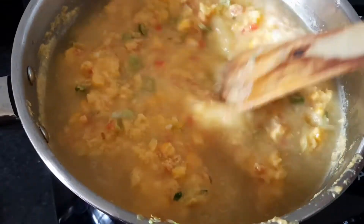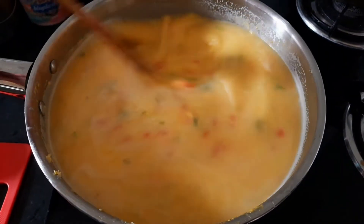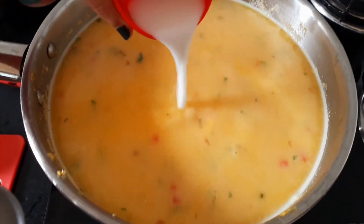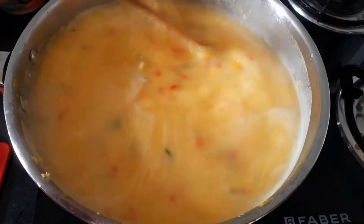We have 4 cups of water and we mix this into the soup to make it a little thick, so that the soup will get a nice thick consistency.